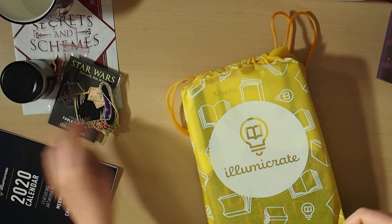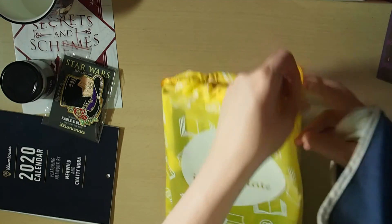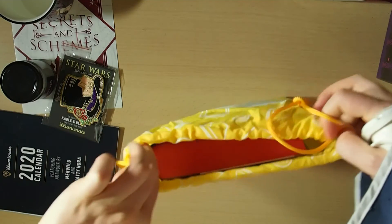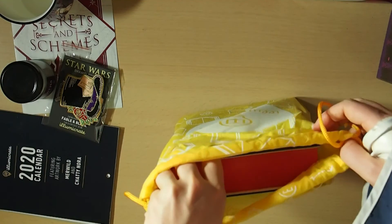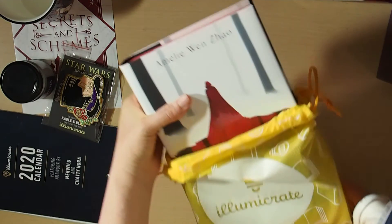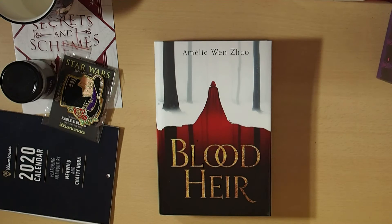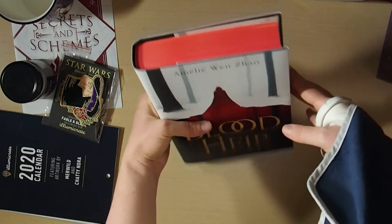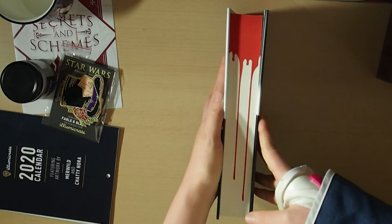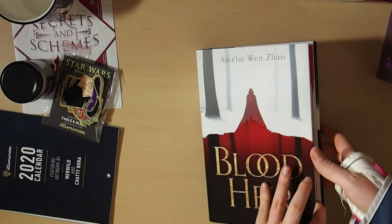I just realized I couldn't keep everything going when I really need to get the money for this surgery that I really want to happen. So next we've got our IlluminaCrate book for this month. I do have a couple of other editions of this — I have the UK edition. We've got Blood Heir by Amélie Wen Zhao. This edition obviously has sprayed edges at the top, but it's actually stenciled to look like blood dripping down it, so at the bottom it's just plain white.